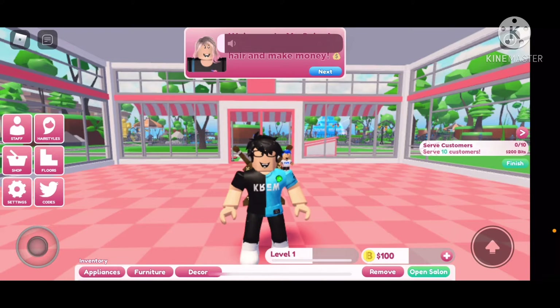Hey everyone, welcome back to another video here on the channel. Today I'm playing My Salon, so let's get started. Welcome to my salon — let's learn how to style hair and make money.